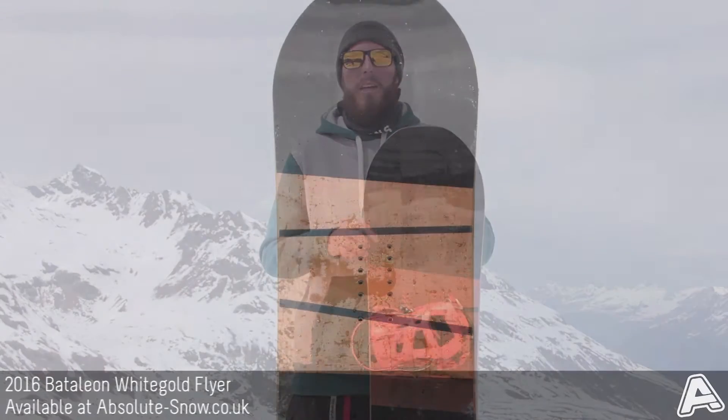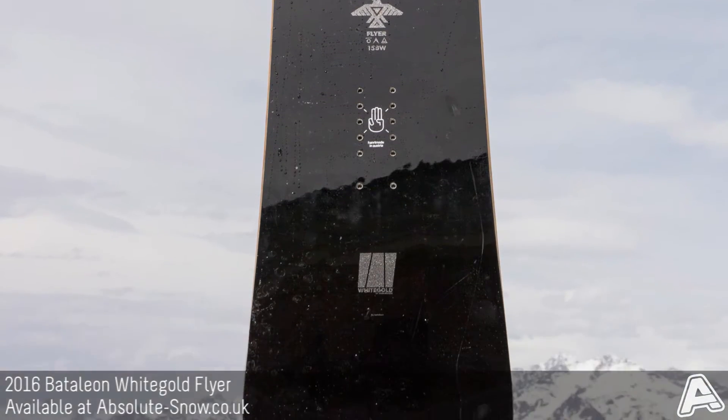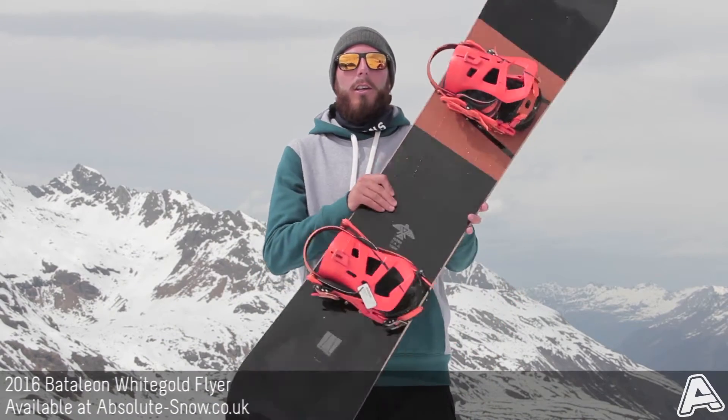Here we have the 2016 Battalion White Gold Flyer. This is a high-end all-mountain freestyle board with a true twin shape and a medium flex, so it's nice and responsive but still has some playfulness to it as well.